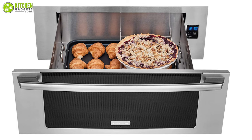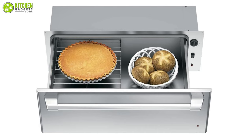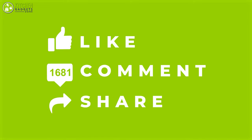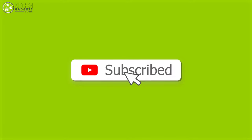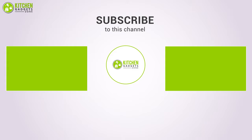So that brings us to the end of our video about the five best food warming drawers. Thank you for watching. If you enjoyed our video and found it helpful, please like, comment, and share this with your friends and family. For future videos like this, please subscribe to our channel and press the bell icon to receive instant notifications.